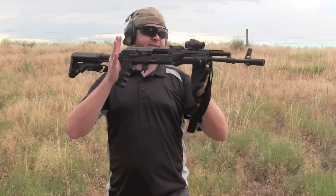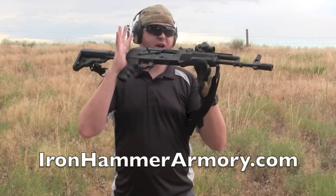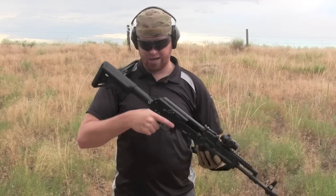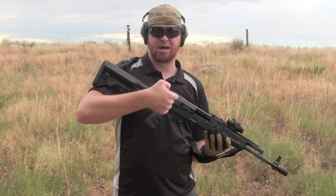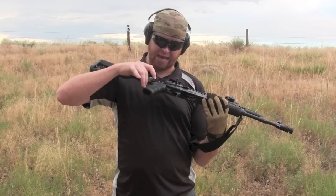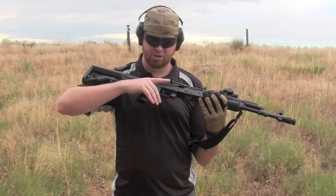My buddy Martin at Iron Hammer Armory, who actually did a lot of the tricking out on this rifle, he swears by the Hogue grips. I tried it on one of his rifles and thought, man, that feels incredible. I don't have the back of the receiver gouging into my thumb knuckle, and the angle is nice — a little bit more vertical, not quite as steep, and there's a lot of it. It's bigger than all typical AK grips.